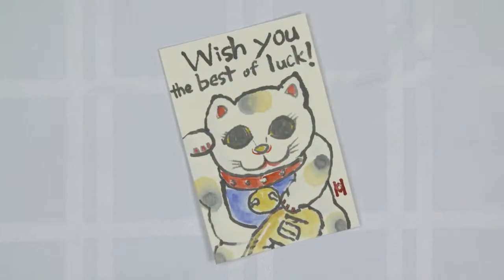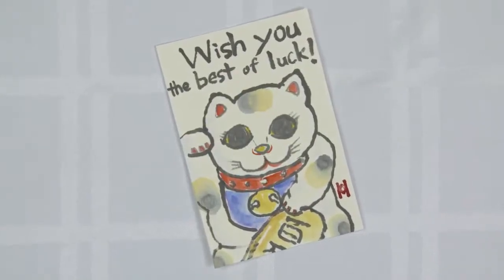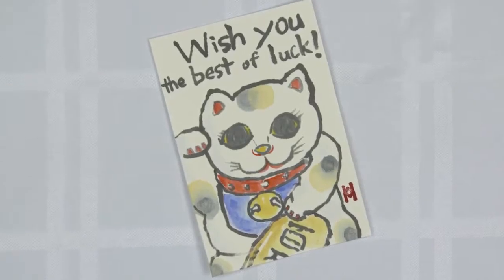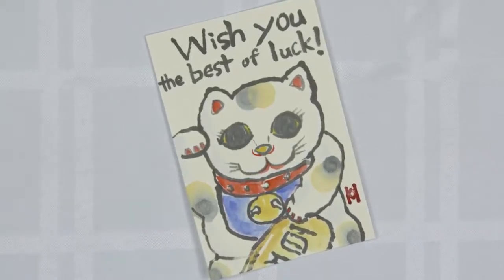We're all done! It's a unique etagami, don't you think? Add 'wish you the best of luck' to send luck to the recipient. Try to draw this even though it looks difficult at first. New experiences will help you improve. See you soon!